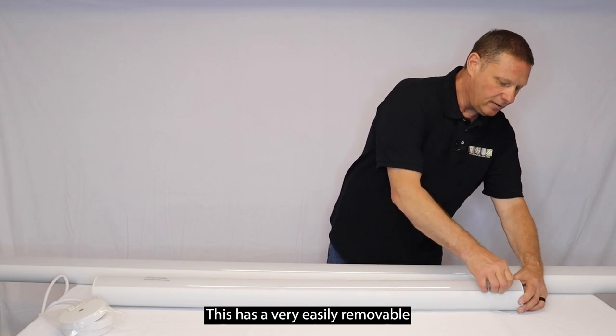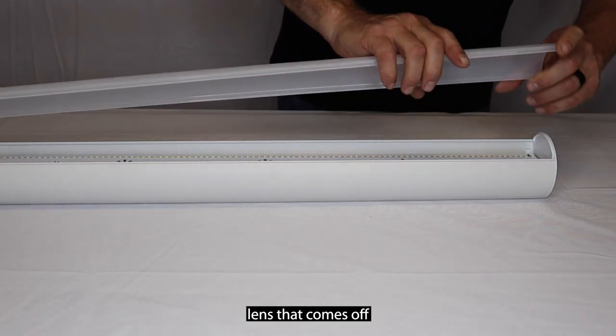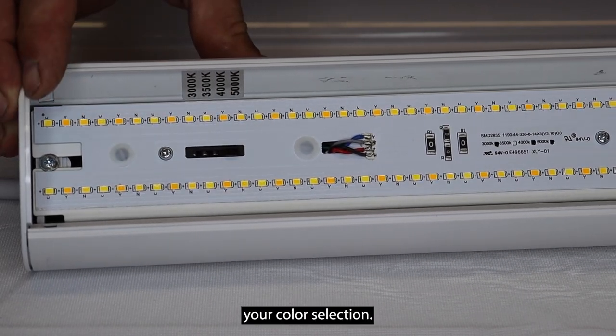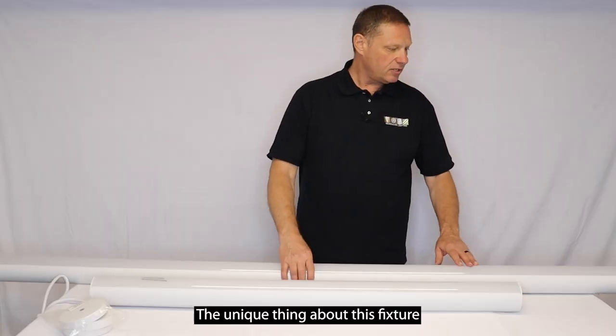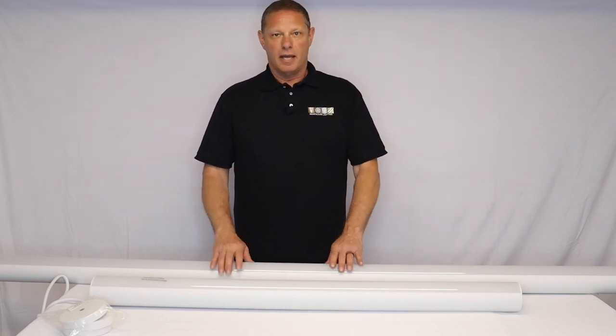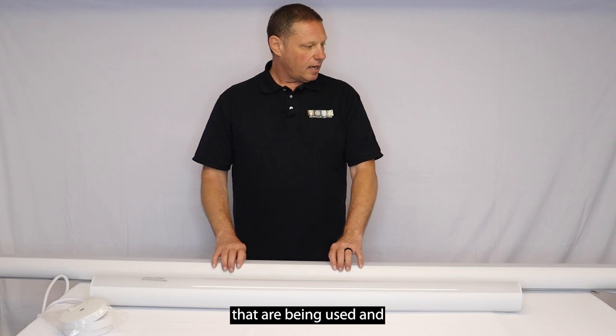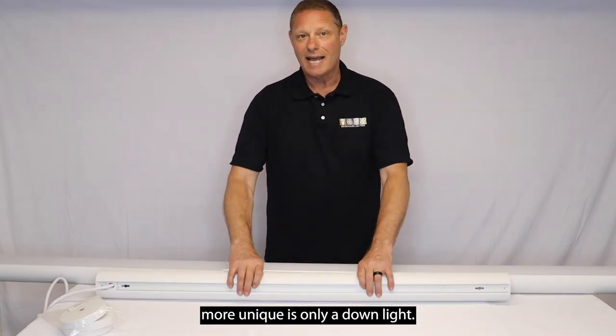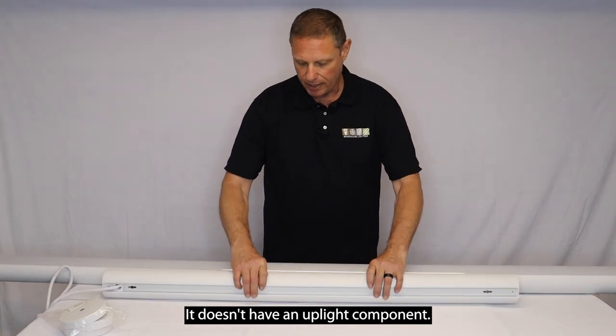This has a very easily removable lens that comes off, and inside you're going to have your color selection. The unique thing about this fixture is that it's round. There's a lot of square architectures that are being used, and this one's a little bit more unique. It is only a down light — it doesn't have an up light component.